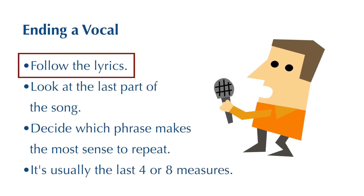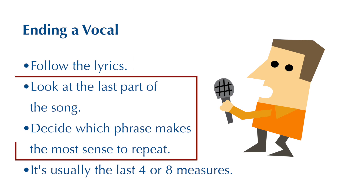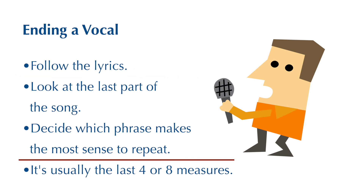If you're playing with a singer and you want to use the last part of the song as an ending, let the lyrics be your guide. Check out the lyrics and see which phrase makes the most sense to repeat. Usually it's going to be the last four measures or the last eight measures.